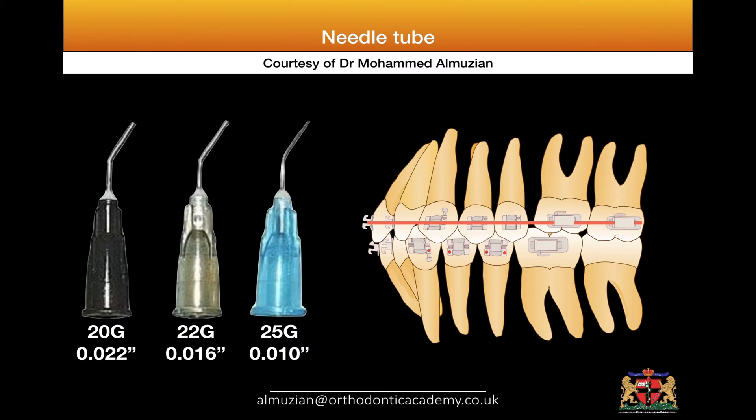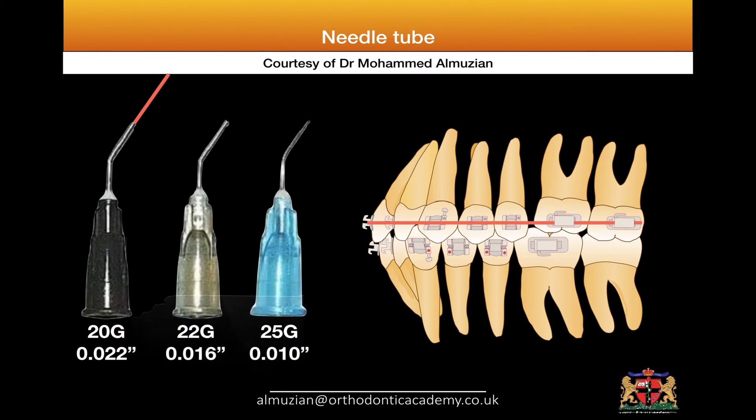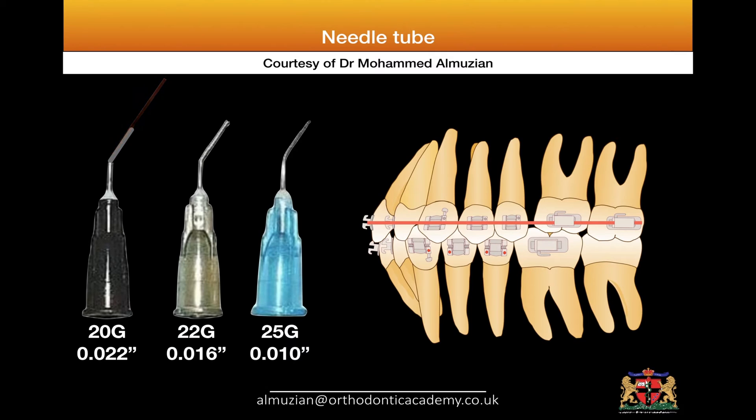What you do is take a 0.20 stainless steel round wire and insert it into the 20G needle. Then spray ethyl chloride inside the needle head. The ethyl chloride makes the steel hard so that when you cut it with a cutter, the lumen or needle tip will not be squeezed. The round stainless steel also prevents squeezing of the end. You will get a small, well-formed tip of 0.022 size or at least 0.020.